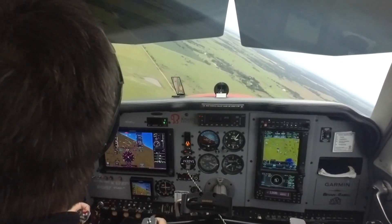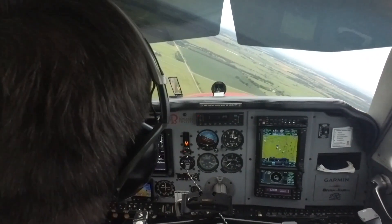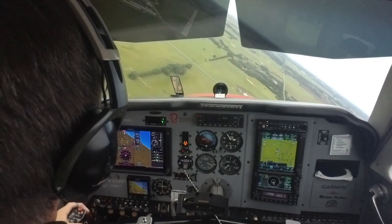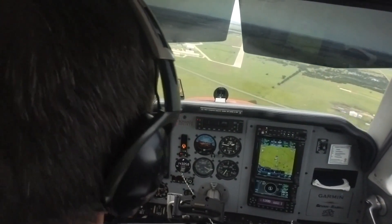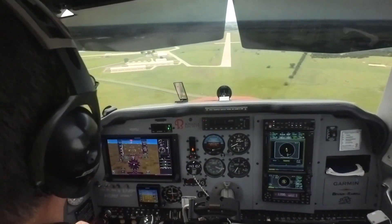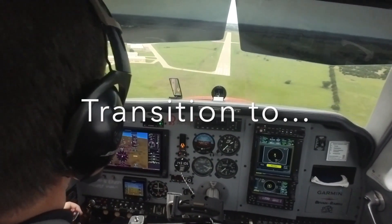At this point in an engine-out, you're a little high, which is good. You're going to do two things: you would extend your gear—I'm going to simulate that by putting out full flaps and pulling the power back—and you'll transition from best glide speed to landing without power speed.